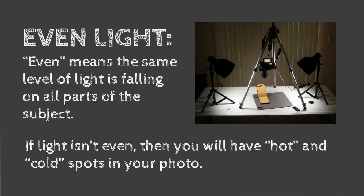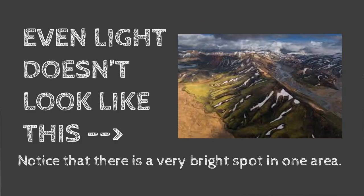Even light means the same amount of light is falling on all parts of your subject — in this case, your artwork. If the light isn't even, you're going to see hot and cold spots, which are really bright areas and darker areas. Even light does not look like what you're seeing in this photograph, where there's a really bright spot on one side and it falls off into a darker area on the other side.